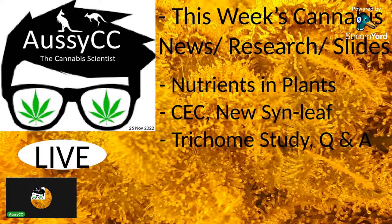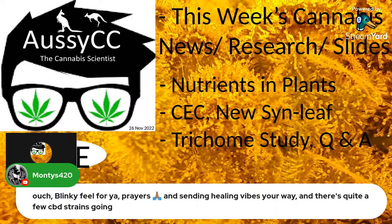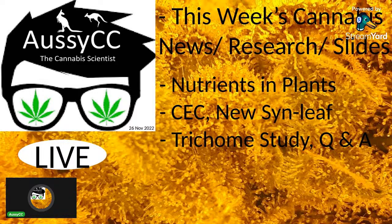CBD is legal in Australia — you can get it over the counter as far as I know, but the problem is pharmacists often can't stock it because it's not available, because the laws make it too hard to grow. Anyone can technically have a hemp plant in their backyard, but you'll likely get hassle from police who won't be able to distinguish hemp from high-THC cannabis.